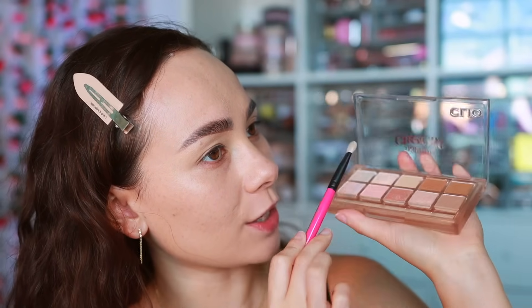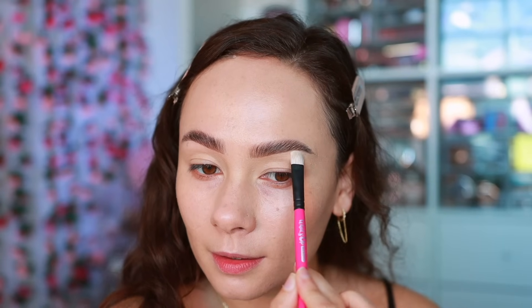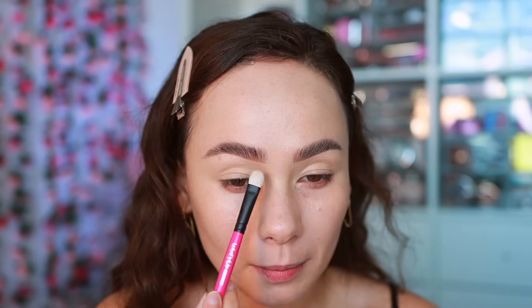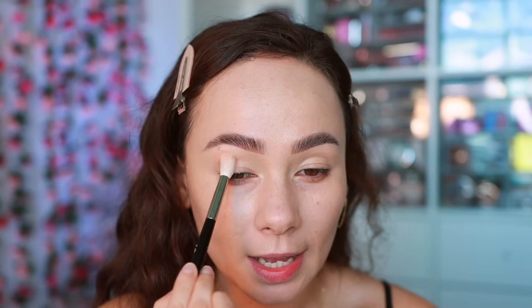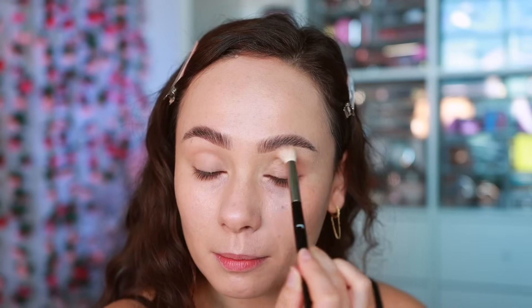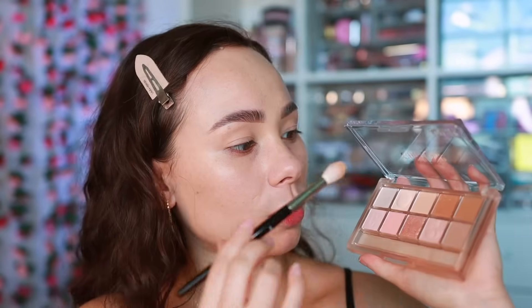Using a shader brush I'm going into the lightest matte shade and setting underneath my brow bone. Then moving into a fluffier brush and going into the next shade to use as my base crease shade, which will help make blending easier. It's also going to set down the foundation I'm using as my eye primer before it starts to crease.